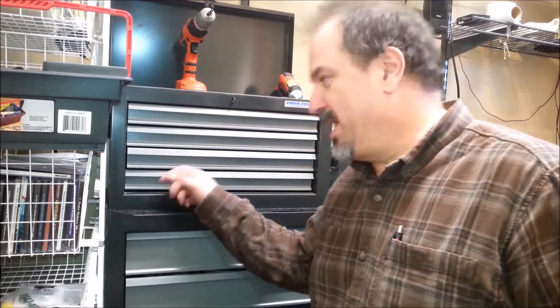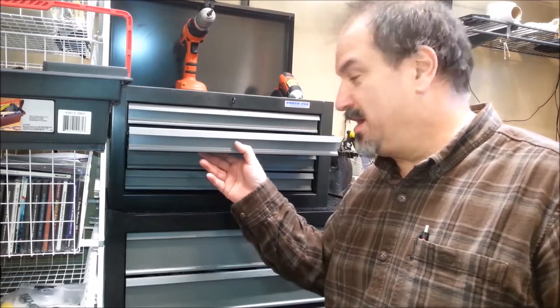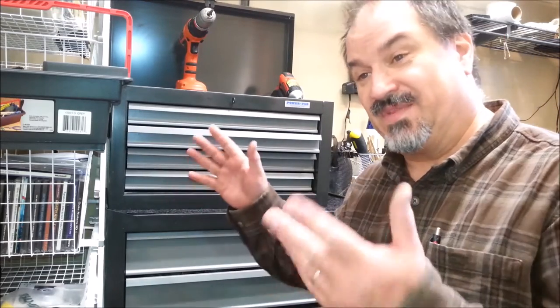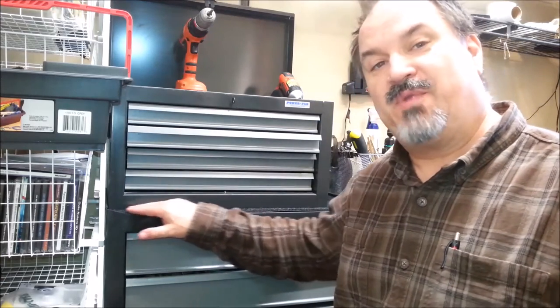This is Dave from The Crafted Channel. You too can make your cheap toolbox luxurious with carpet for drawer liners. Get busy, get something done, make your workshop a better place to be.